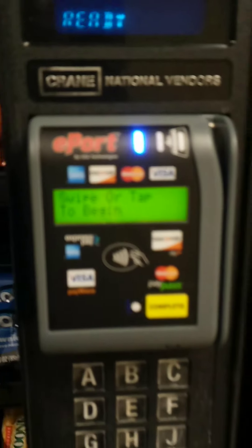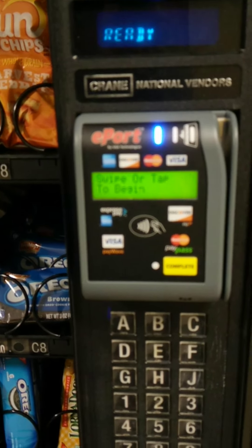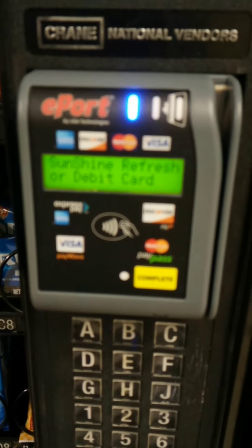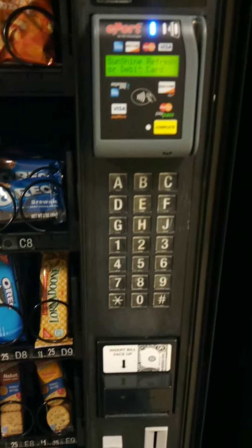As you can see, the lights are on because I've turned the machine back on and it is properly working. The credit card reader is currently working. From the front, it says swipe or tap to begin, and then it says the name of the company, which is Sunshine Refreshments. We are Sunshine Refreshments — we have this machine on our system, we use it, and we like the USAT ePort system. They're pretty easy to work with.